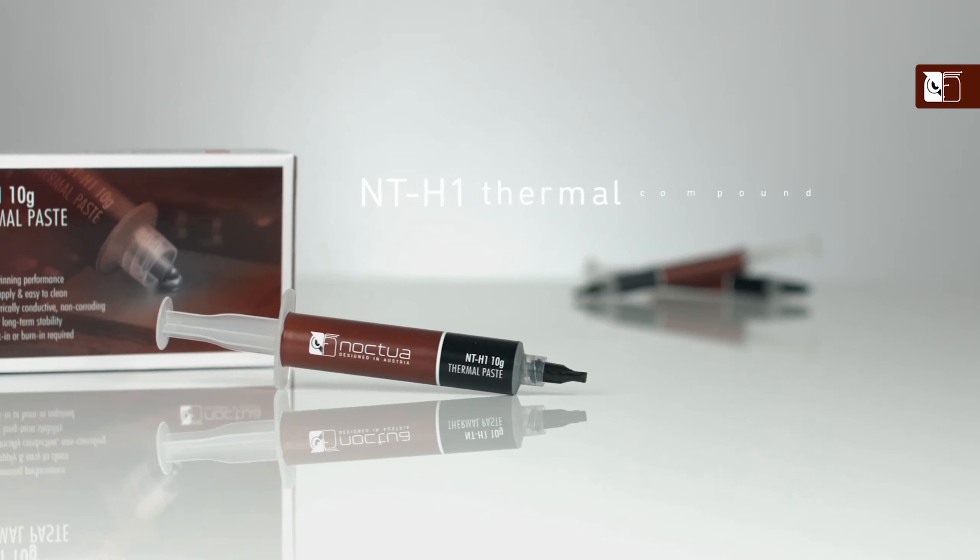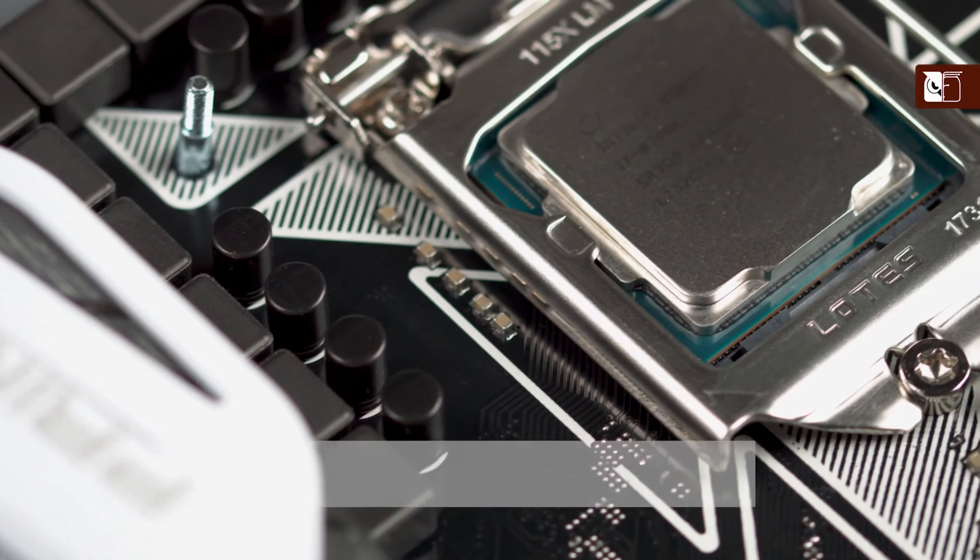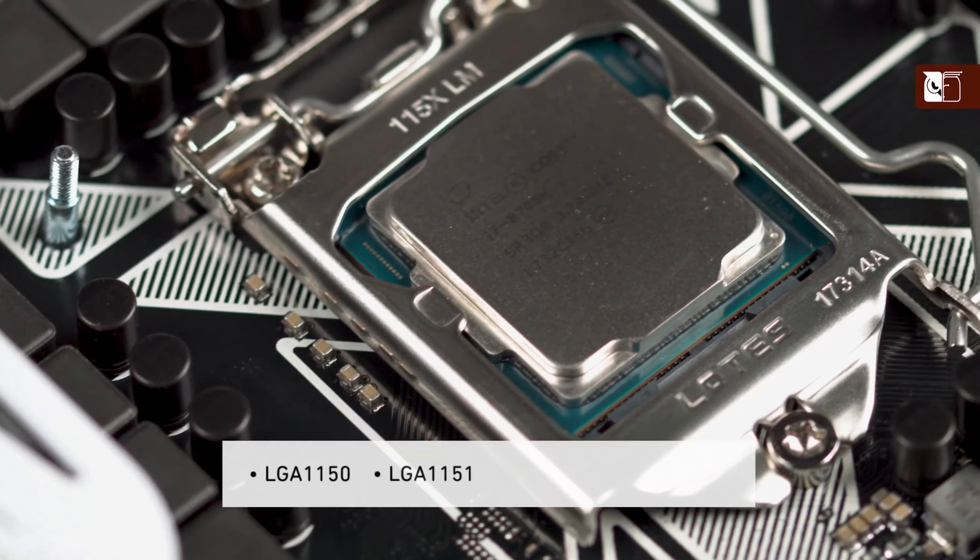Hi and welcome to the Noctua YouTube channel. My name's Dan and in this video I'm going to be showing you how to apply our NT-H1 thermal compound to all smaller sized CPUs such as Intel's LGA1150, 1151, 1155, and 1156.